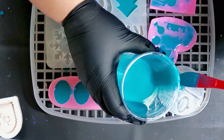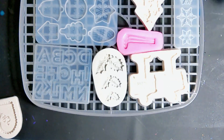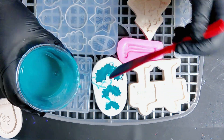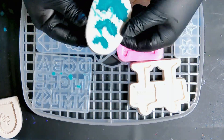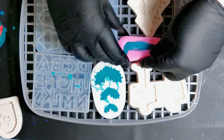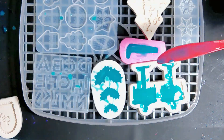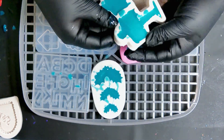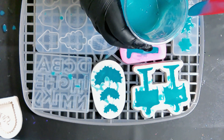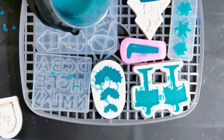All I'm doing is putting silicone into these molds. Some of them, like the one with the bells, the holly, and the little Merry Christmas signs, have some deeper spots because they're kind of three-dimensional — the bells and the holly berries pop out some. I wasn't quite sure how that was going to work, but I wanted to try because I really like these molds. The golf clubs mold is pretty shallow, so I don't think I'll have an issue there.